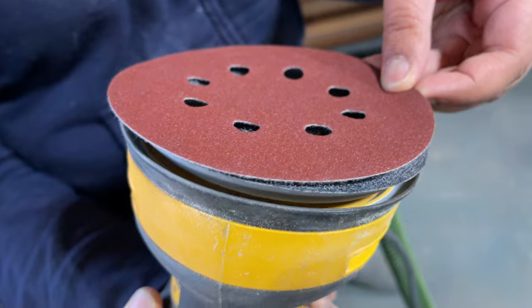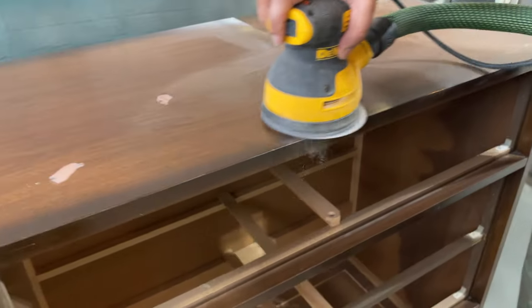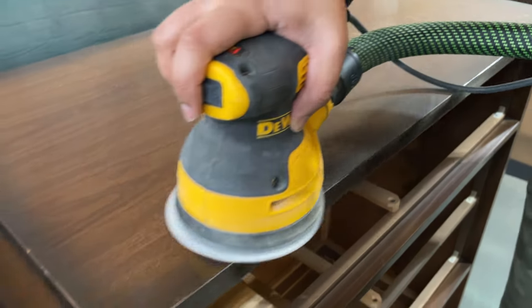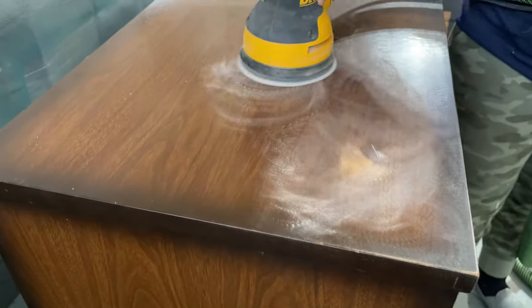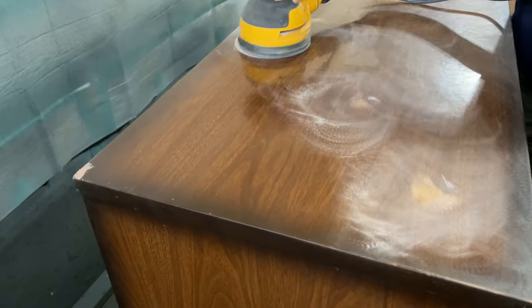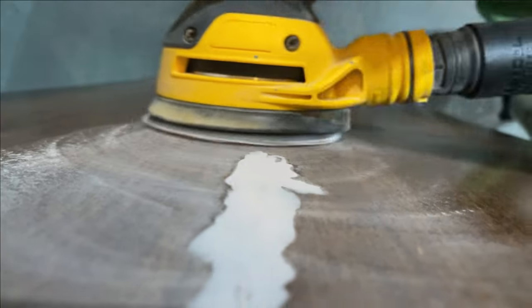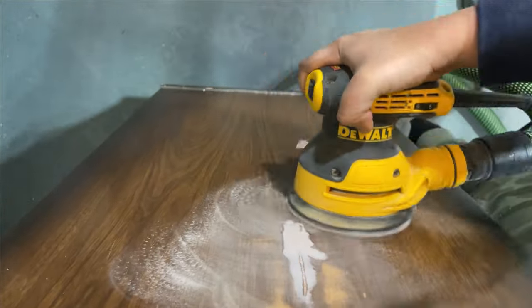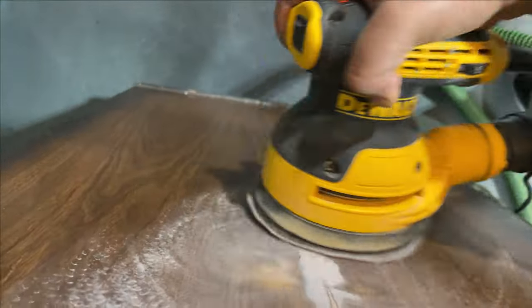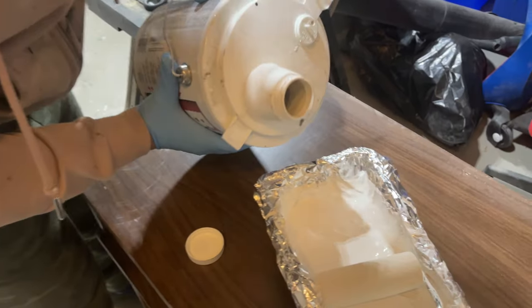For the body of the dresser, it was pretty simple — I just had to paint it white to match the West Elm piece. I gave the whole thing a scuff sand to make sure my paint had something to adhere to. This plastic coating on the dresser was really slick, so scuff sanding was super important. I then primed the entire dresser with my favorite thin shellac base primer. Because I was going to be spraying it in white paint, priming was also super important so I wouldn't have to use as many coats.